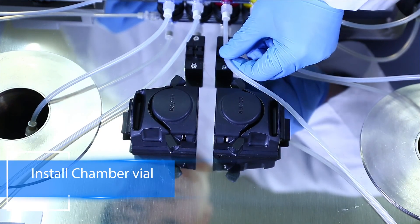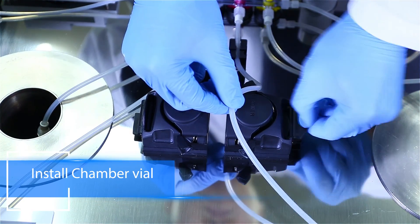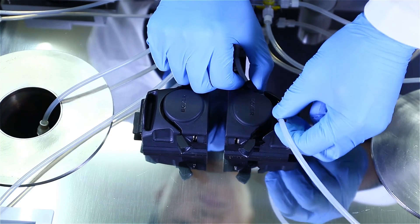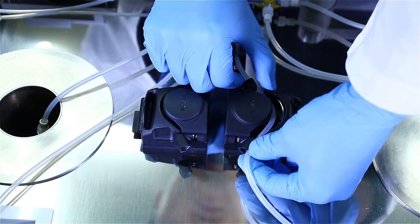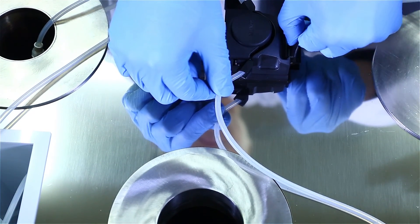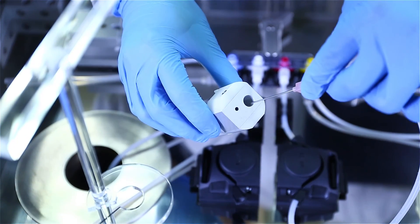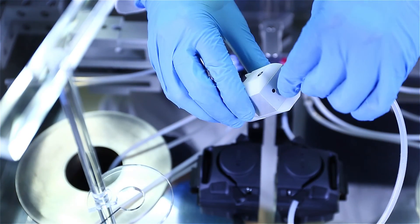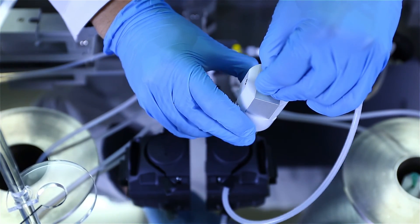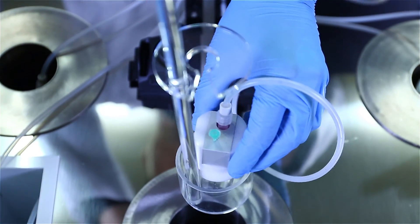RIID uses two peristaltic pumps: one for the chamber vial and the other for saline. To install the tube for the chamber vial, first install the tube on a bubble sensor and a peristaltic pump on the left side. Pull out the dipper from the chamber and install a long needle and venting needle, the same as the temporary vial. Then put the vial assembly on the dipper and put it in the chamber again.